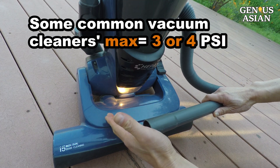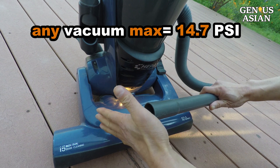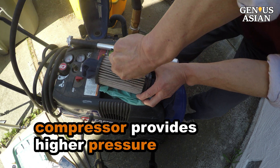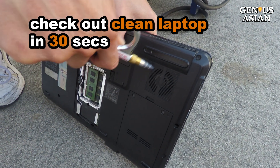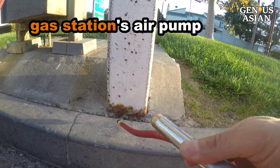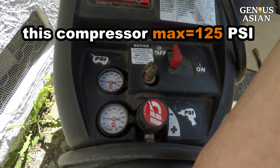Some common vacuum cleaners' maximum psi is only 3 or 4 psi, and the atmosphere limits the maximum pressure for any vacuum at 14.7 psi. To get higher pressure for thicker materials, we need a compressor. In a previous video, I showed you how to clean your laptop in 30 seconds at the gas station's air pump — really, no kidding. Since tire pressure can be 35 psi, you know at least you can get that pressure at a gas station. This compressor can get to as high as 125 psi.